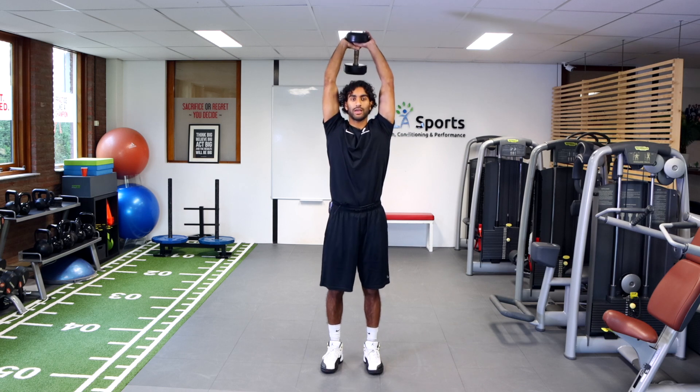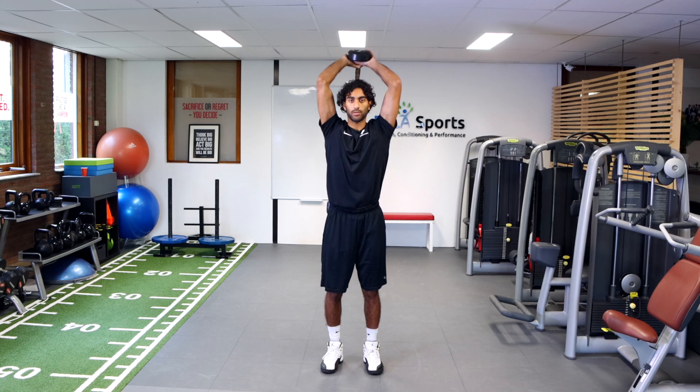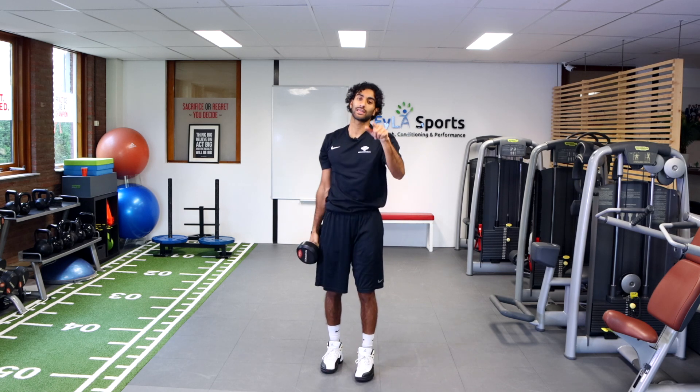I'm just extending at the elbows — hands go all the way up, control the way down and up. So we're going to hit the muscles of the triceps with this exercise, working on the upper body strength once again. Give it a shot.